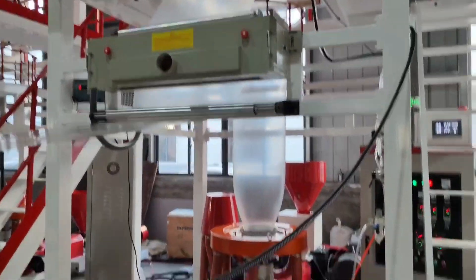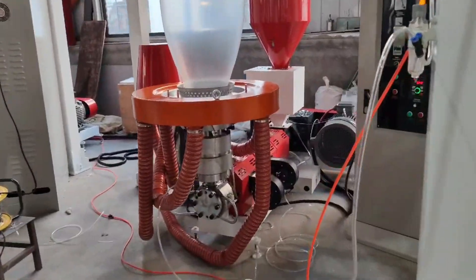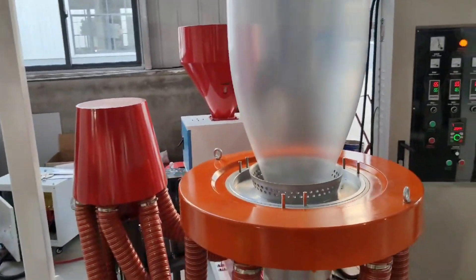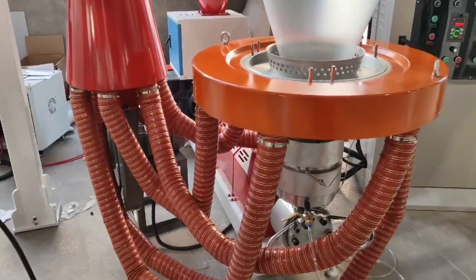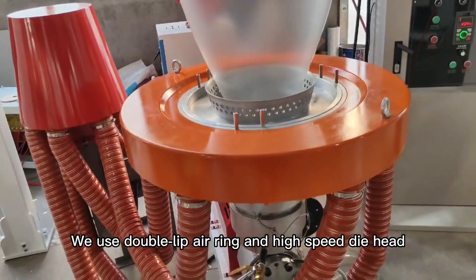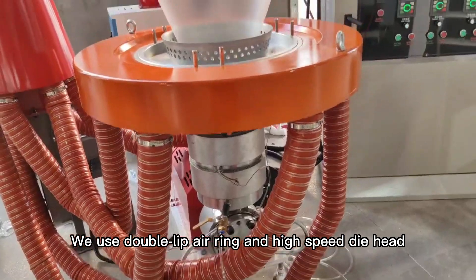Corona treater. This is the main extrusion part. This is a 4 kW air blower. We use double lip airing and a high-speed die-head.